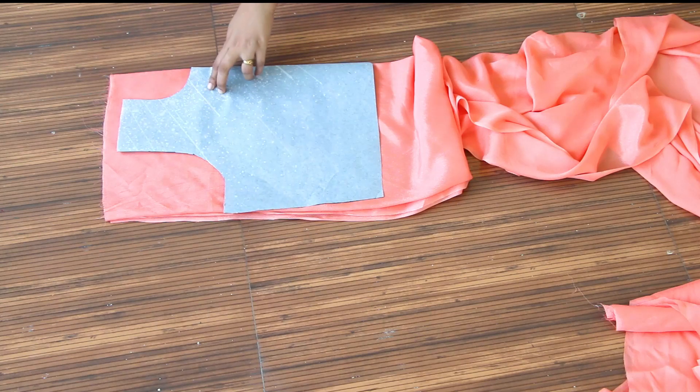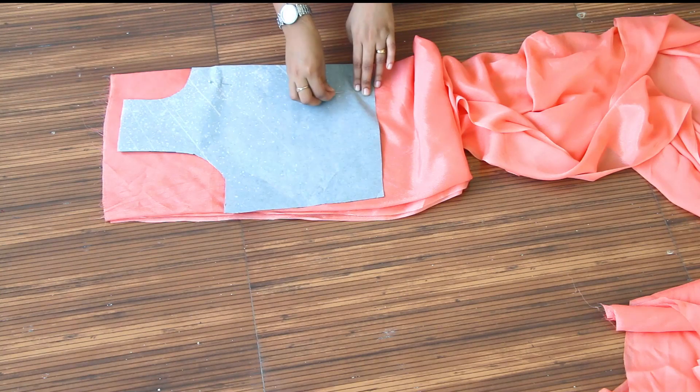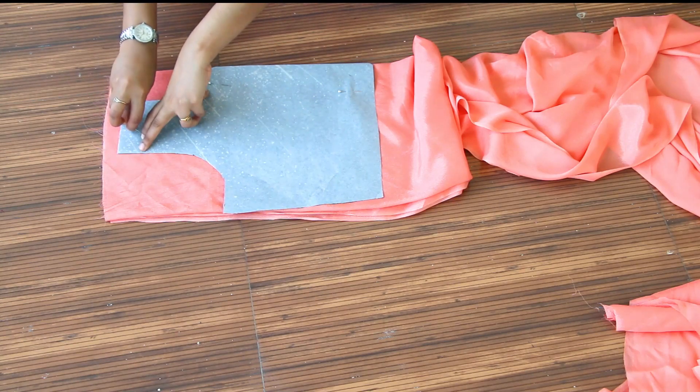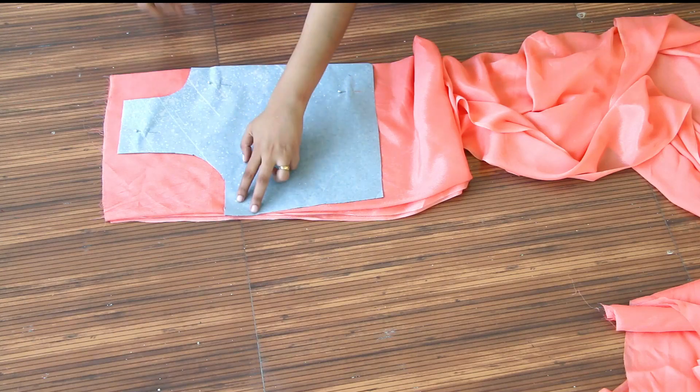We can use a pin to make the pin placement. We are doing the shoulders, armhole, chest round, and waist length.